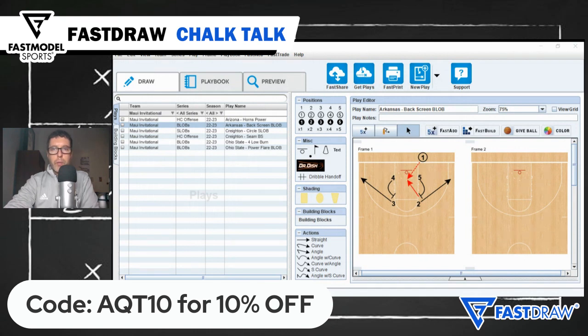This week's Play of the Week comes from Eric Musselman's Arkansas Razorback team. A lot of you run box blobs, and this action is simple enough that most teams could draw it up and execute on a first try.